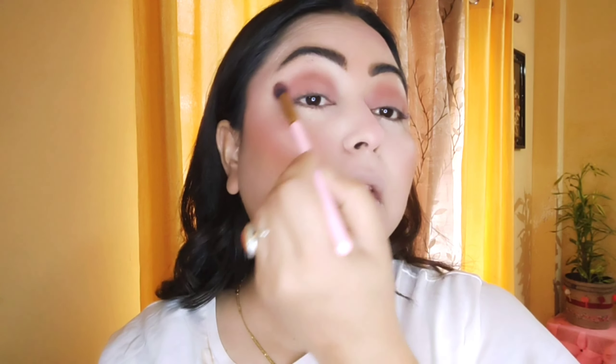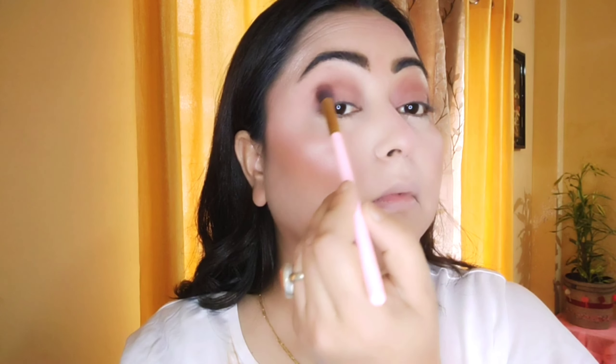For my eyeshadow, I'm taking this palette from Wet and Wild, using a brown color over my crease, dabbing it and applying it over my whole eyelid. It's a nude makeup look so I'm not using any bright color. Whenever you apply eyeshadow, use very little product and blend it out — this way you'll get the right shade. I'm taking a dark brown color to highlight my outer corner and blending the two colors together with a clean brush to avoid harsh lines.